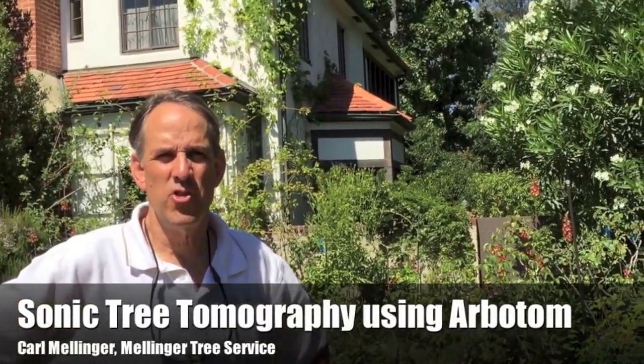Hi, I'm Carl Mellinger here with Mellinger Tree Service, and we're about ready to use one of our new pieces of equipment — an arborsonic device that gives us an internal view of the tree.